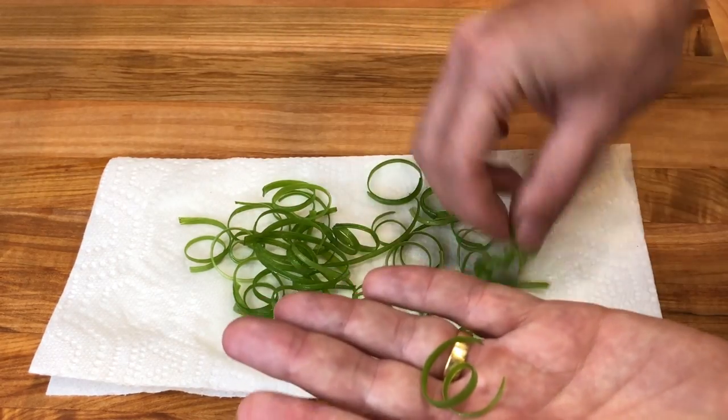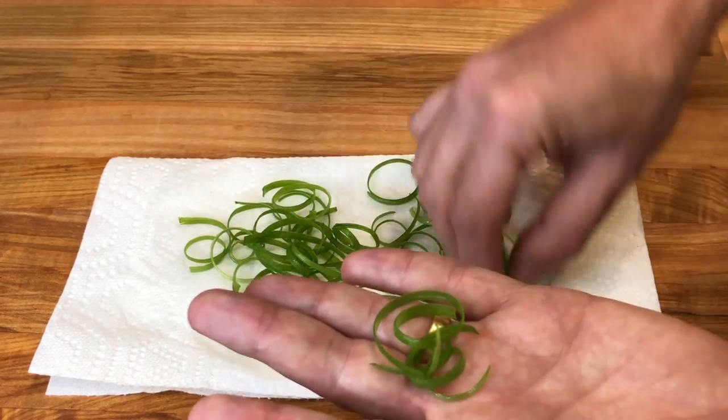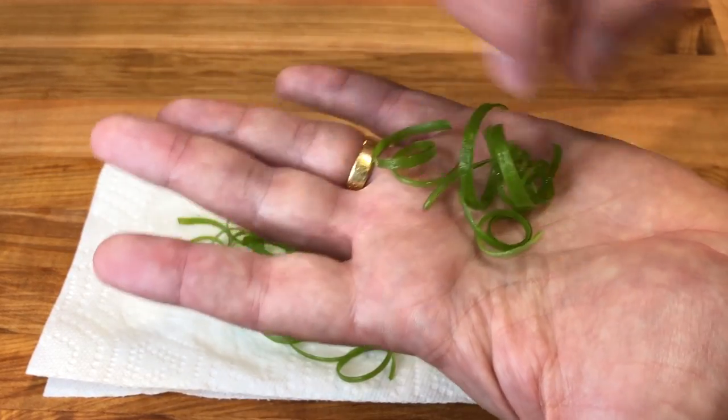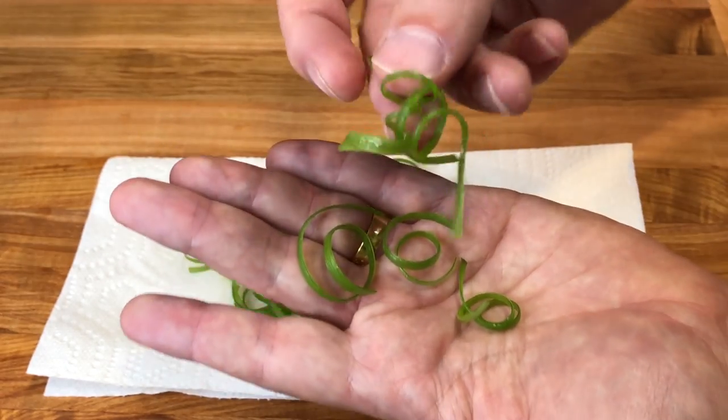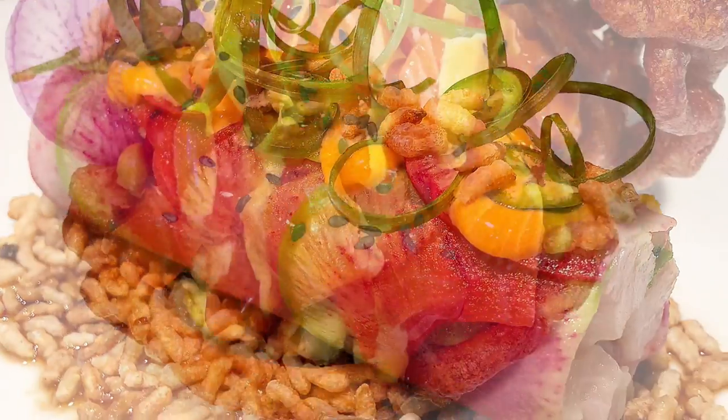These curly scallions make for a beautiful garnish and also add a light onion taste to the dish. They can be kept in a closed container in the fridge for a couple of days. I hope you have enjoyed the video. Please don't forget to press the like button below, leave a comment and subscribe to the channel for more recipes to come. Thank you for watching.